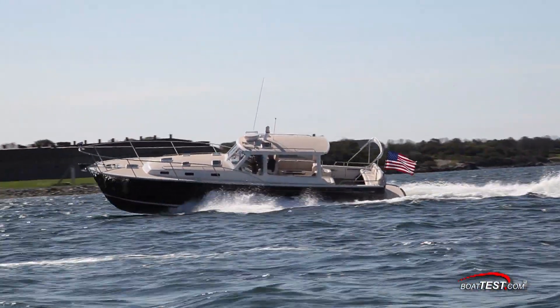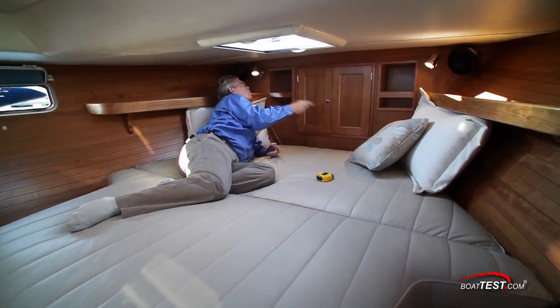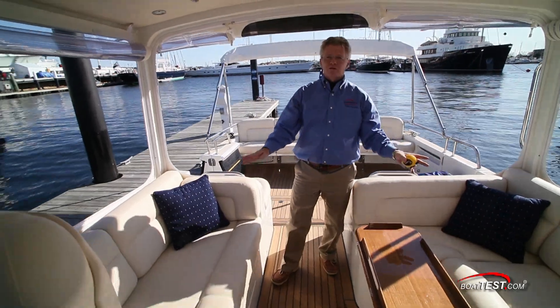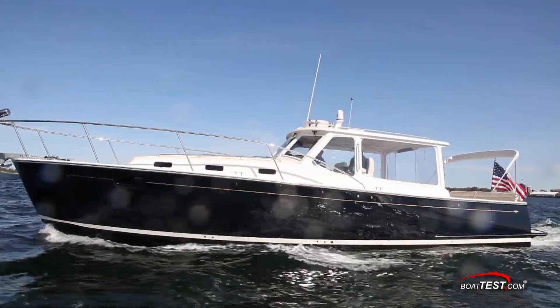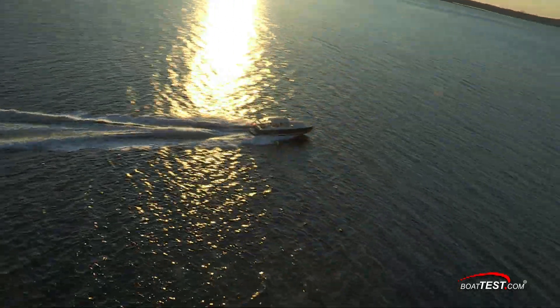So that's our look at this very capable cruising boat. As you can see, she easily accommodates a cruising couple but can accommodate four or six quite nicely. It all comes together in the MJM 40Z. For BoatTest.com, I'm Captain Steve — we'll see you on the water.